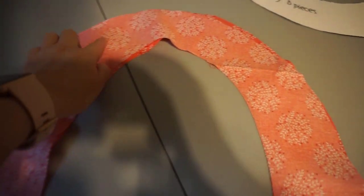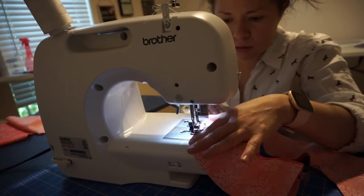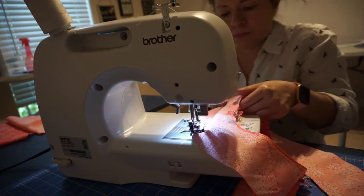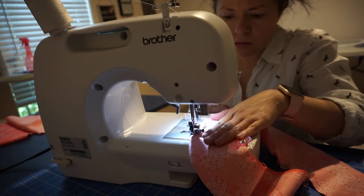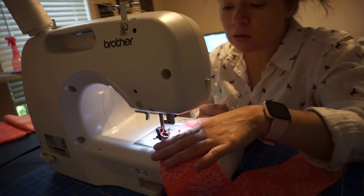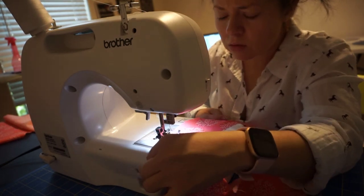The first step is to sew around the outside layer of the oval piece. After you're done with that, you will go to the iron to iron the seams, then come back and topstitch with a one-fourth inch seam allowance.